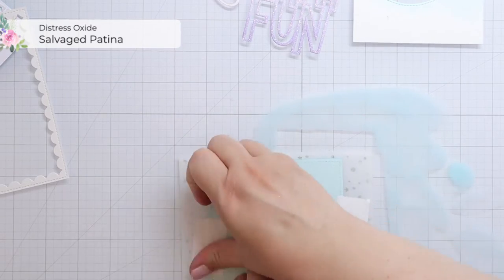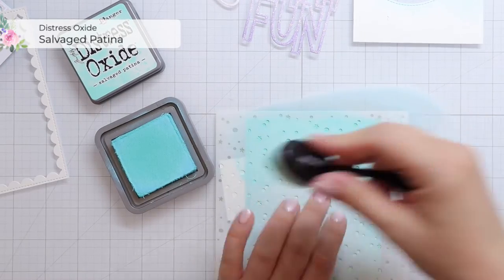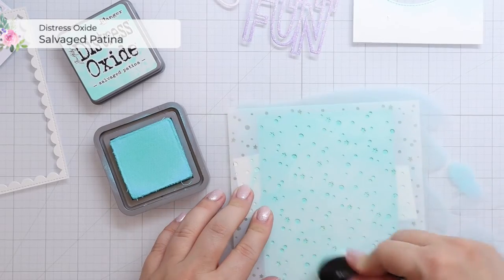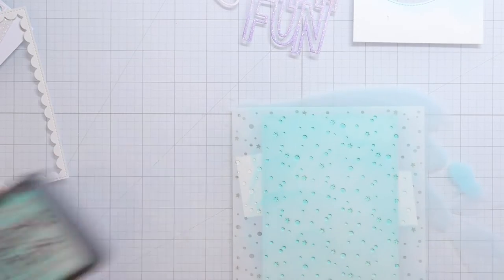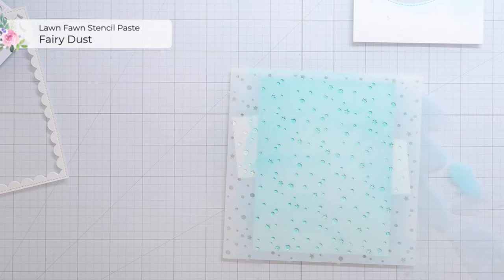I started out by doing another background with salvage patina, and then I'm adding some snow flurries with a snow flurries background stencil. I inked the entire panel with salvage patina and then I added some more salvage patina onto the stencil so that those would be a little bit more defined.